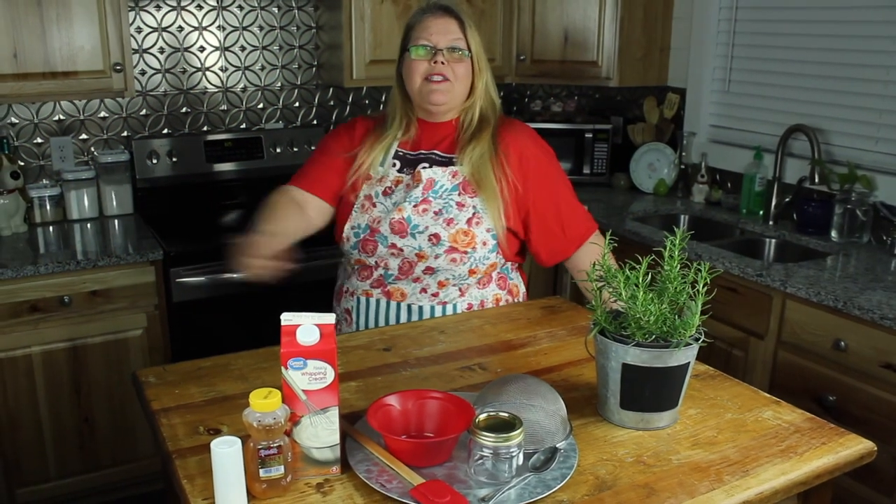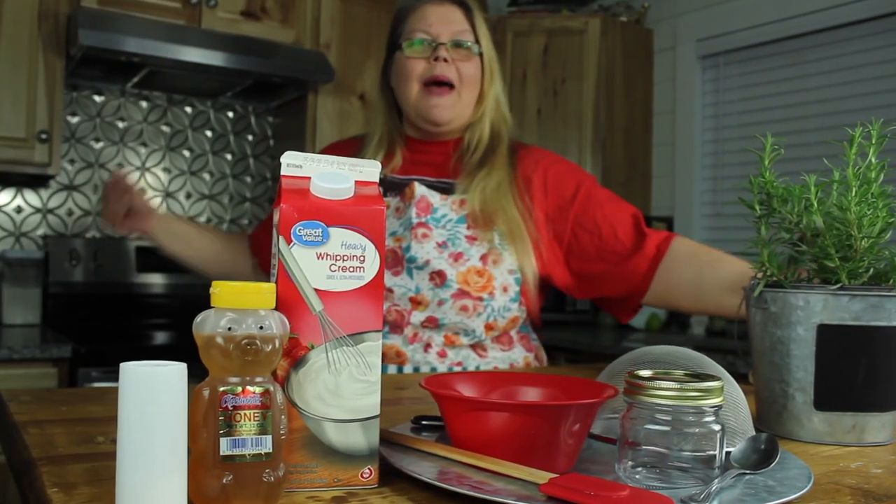Hello, I'm Stella Science. Welcome back to my kitchen. Today we're going to make some butter. If you're joining us at home, you'll only need a few things.